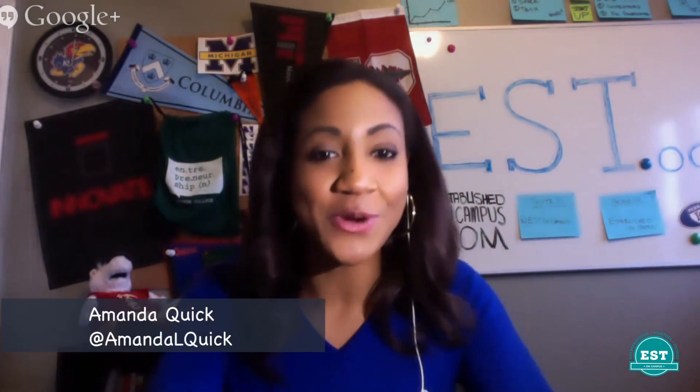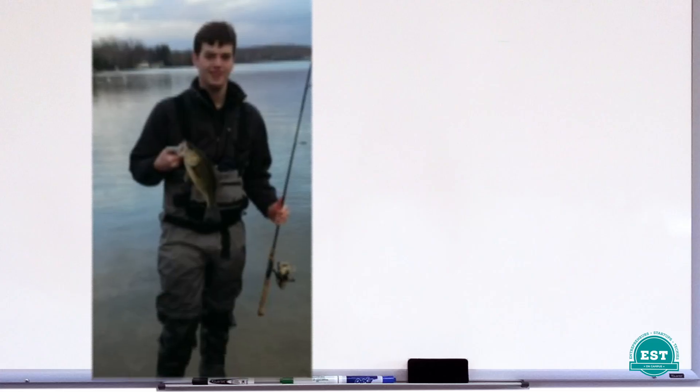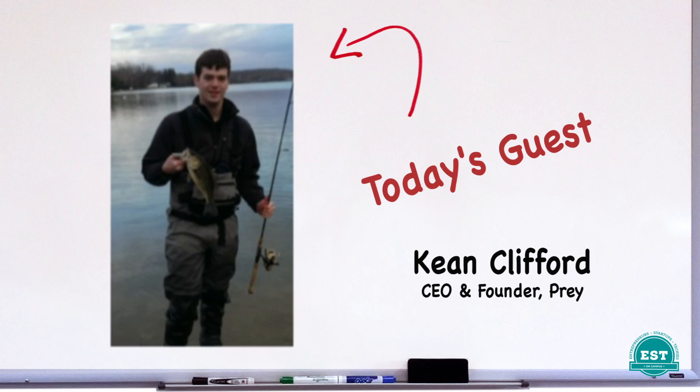Hey guys, welcome back to our dorm room. We're here with the CEO and founder of Prey, Keen Clifford. Hi Keen! Amanda, hey everyone out there. What's up?